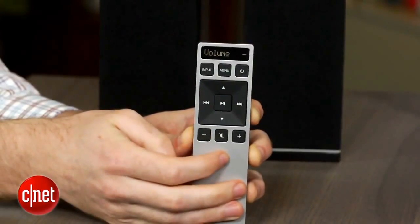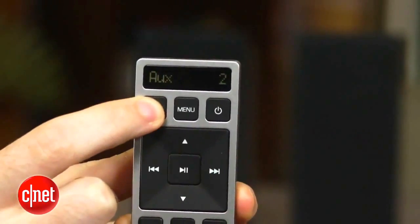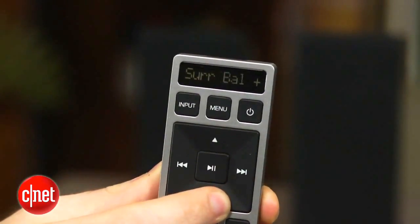The remote that controls the Vizio is pretty cool. It has a great, minimalist design, plus there's a built-in display, so you don't have to squint across the room to look at the soundbar's menus. It's a neat design, and it's miles better than the remotes that come with other soundbars.